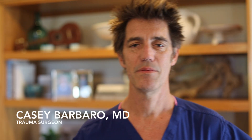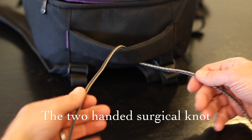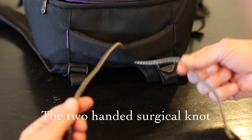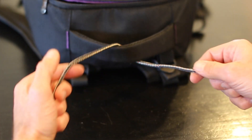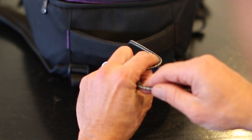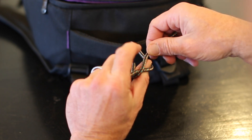My name is Dr. Casey, I'm a trauma surgeon. I'm going to show you guys how to do a two-handed knot tie. When you have two strings, the short string should be on the right and the long string on the left. You take your index finger, bring it across, and then bring your thumb up underneath and catch this string in your right hand index finger and thumb.